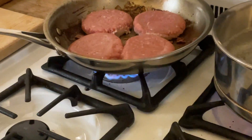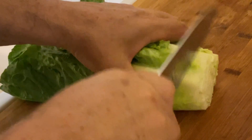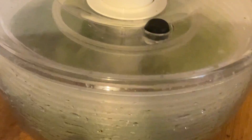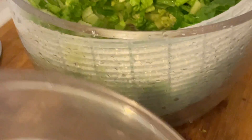We're going to let the burgers cook on one side for about two and a half to three minutes, then flip them over. While that's going, we're going to chop one head of romaine and put the salad in a drainer — beautiful, nice green romaine.